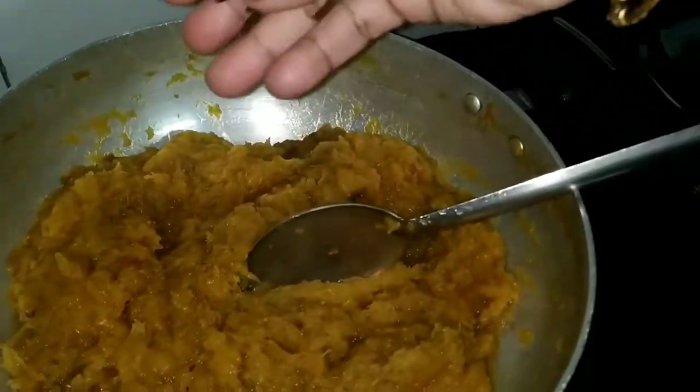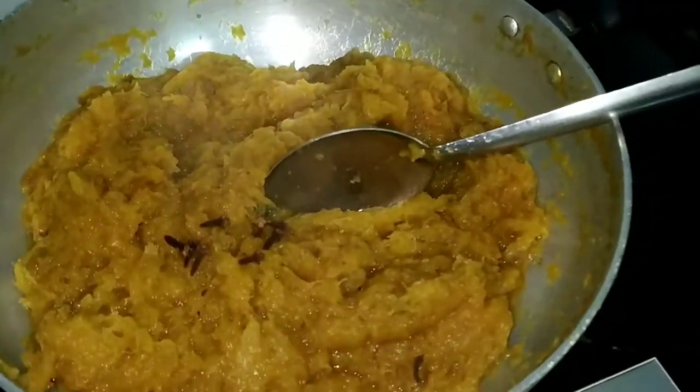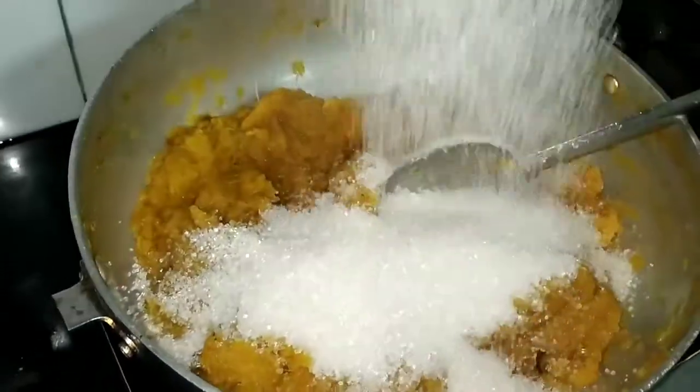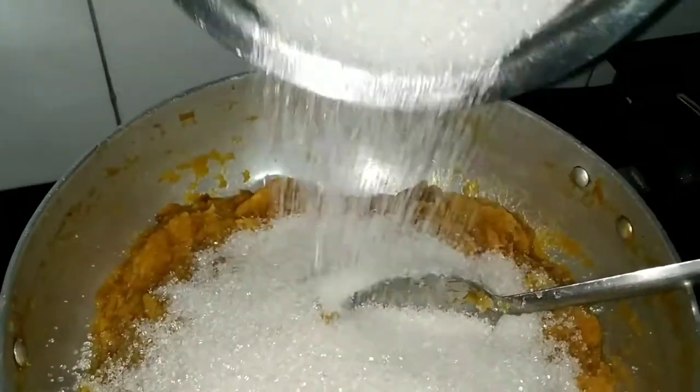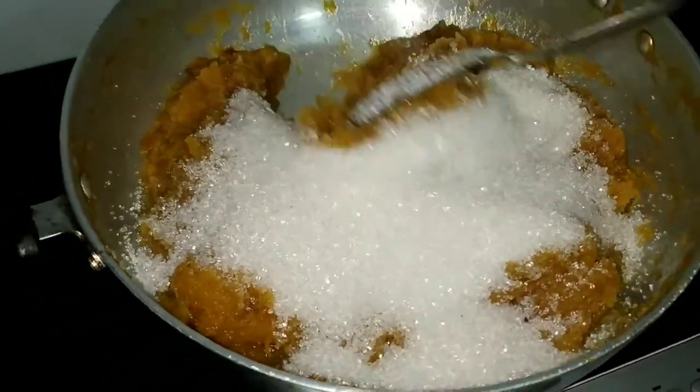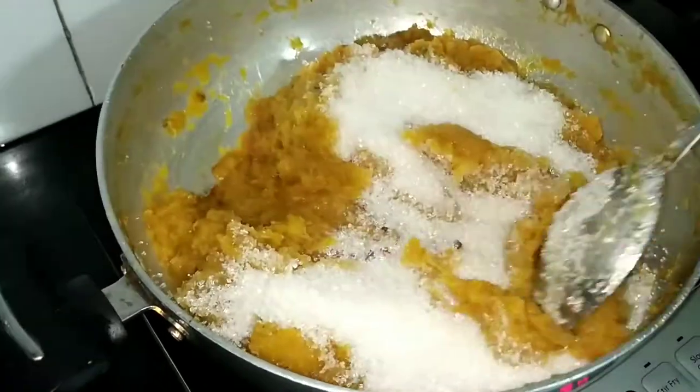We have to heat the pulp till the water content from this dries up. Now add 7-8 cloves. Cloves give a nice flavor to the jam. Also add half kilo sugar. You can adjust the sugar as per your taste. Mix well.